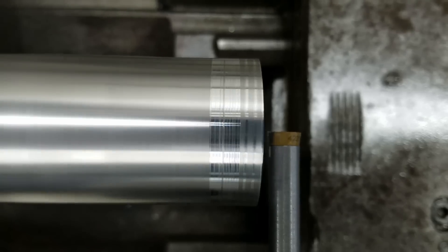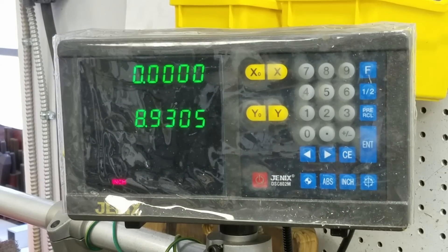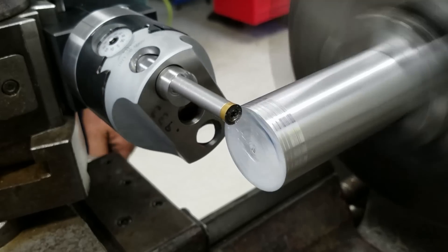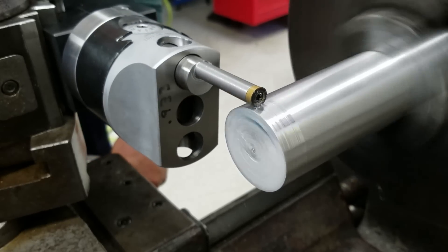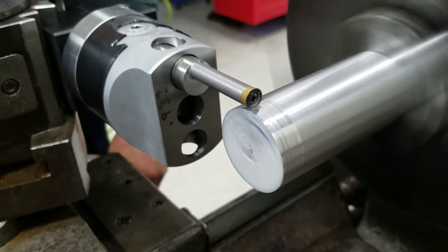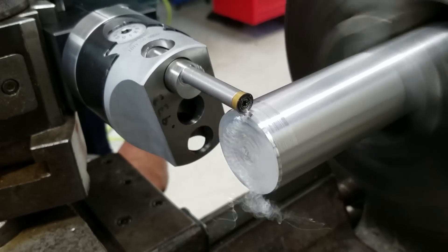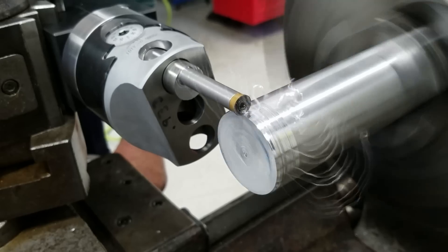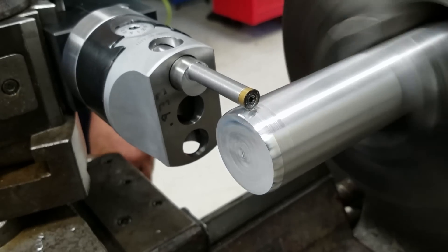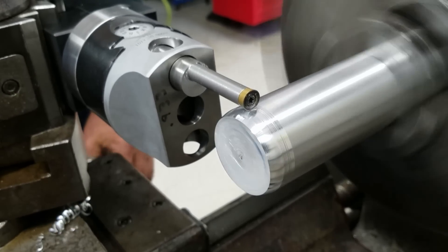Now touch off on the end of the shaft and zero out my x-axis. Instead of cranking the cross slide over on the boring head, what I do is I just move it back, start my cut, and then I move the carriage in toward the headstock as I'm making the cut a little by little. I'm just cutting by eye at this point, but I'm probably moving the carriage about a sixteenth of an inch at a time. It will take a deeper cut, but you just have to force it harder.